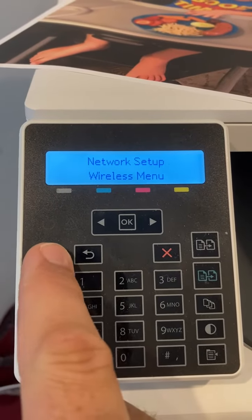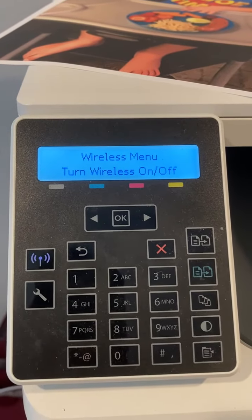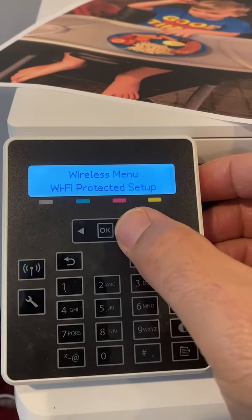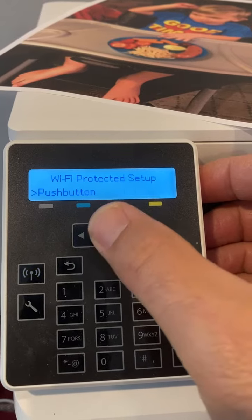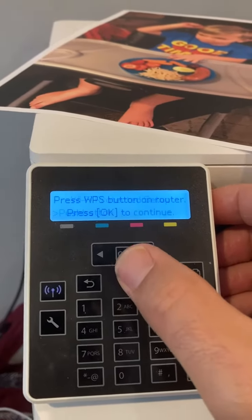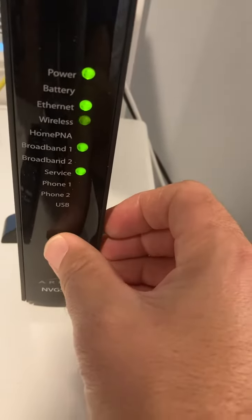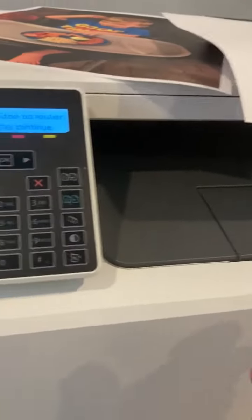Press this little wireless button here. Wi-Fi Protected Setup, okay. Push button. Press the button on the router. It starts flashing. Press okay.